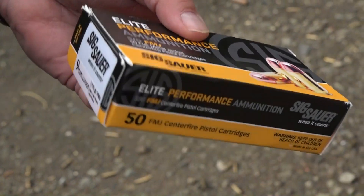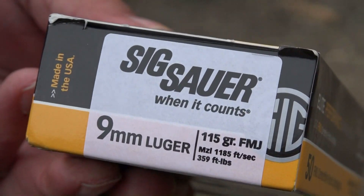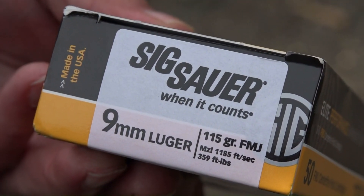We're shooting that Sig Sauer Elite Performance ammunition — 115 grain full metal jacket traveling at 1,185 feet per second.